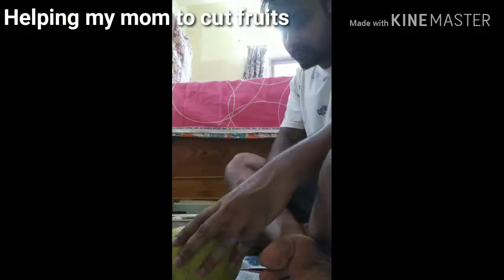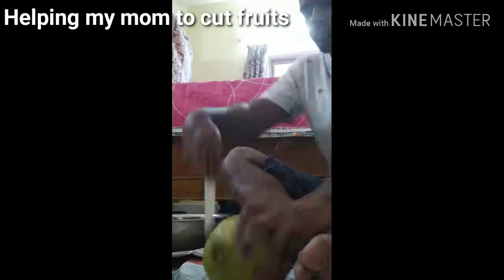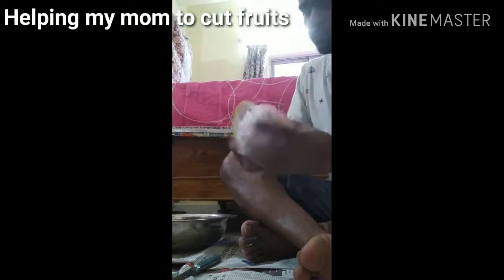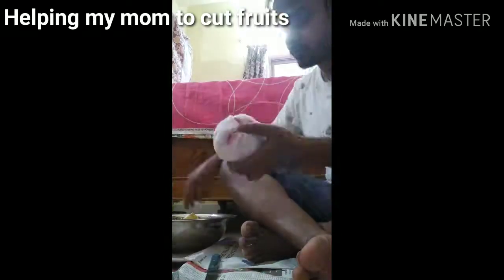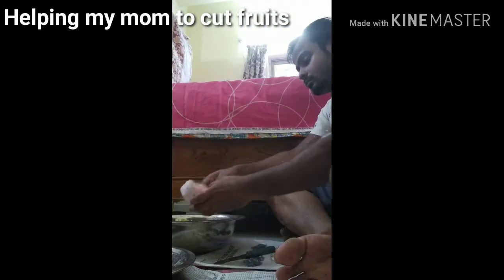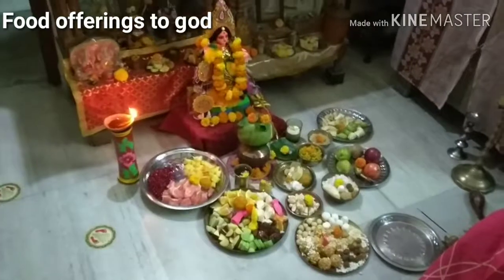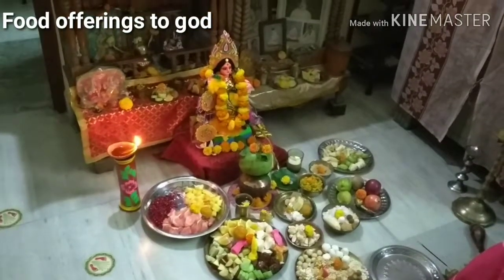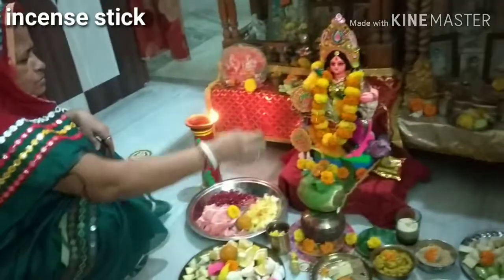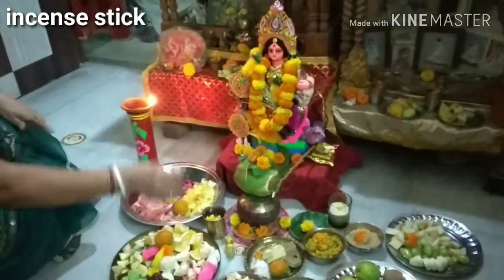Cut off one end of the patabi labu, then cut vertical slices down the sides. Pull the slices of the fruit, put your fingers in the hole, and pull the fruit apart. Pull away the membrane that surrounds each slice.